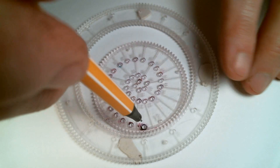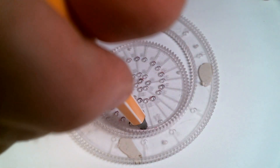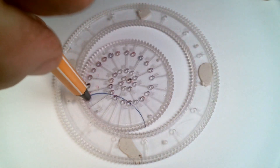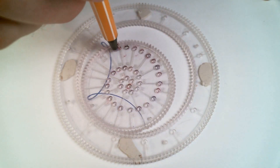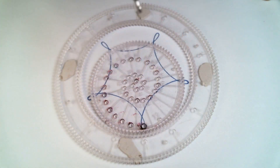To start, line up hole number one in the wheel with one of the marks on the side of the ring and draw the pattern. It's a five-pointed pattern.